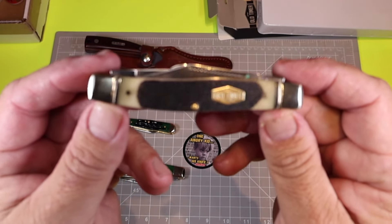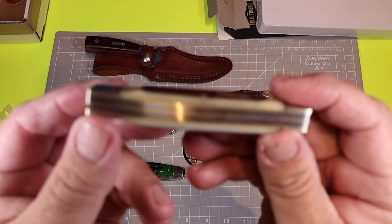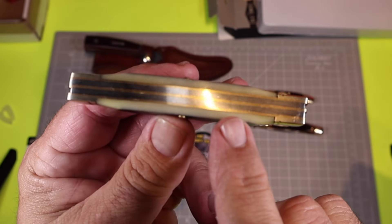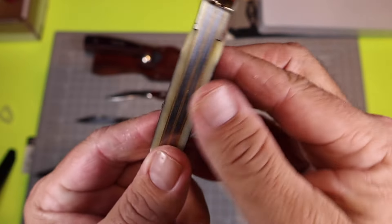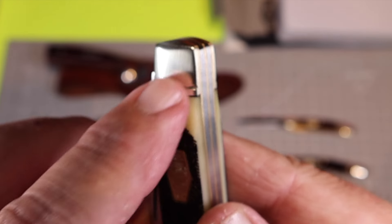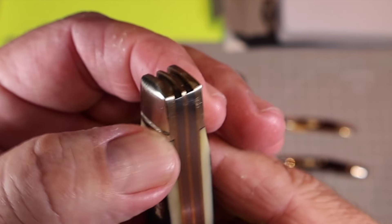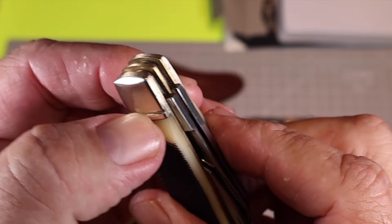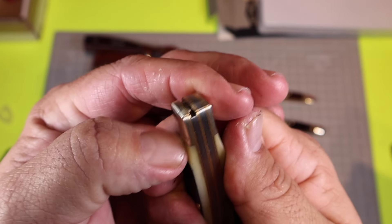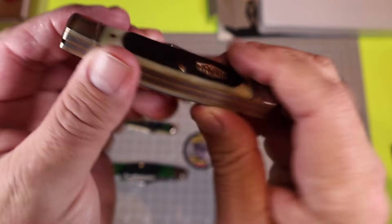Let's get up close and personal. This has what they call genuine bone saw cut handles. I like the color — it's not a bad looking knife, and it's nice and smooth on the back. I don't see any gaps in the back spacers, but I do see one where the bone meets the bolster. There's a little bit of a gap right there, and that groove in the bolster does a good job of hiding the fact that the bone isn't perfectly transferred into the bolster.